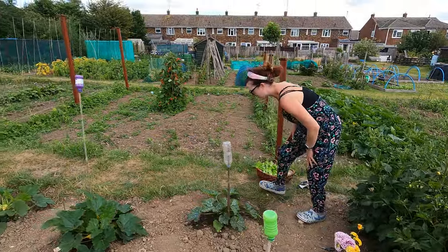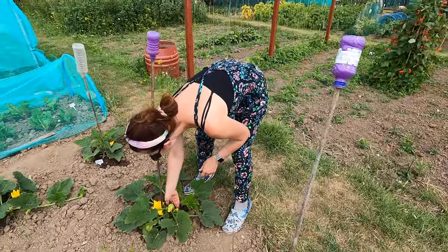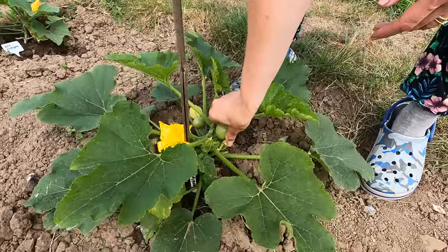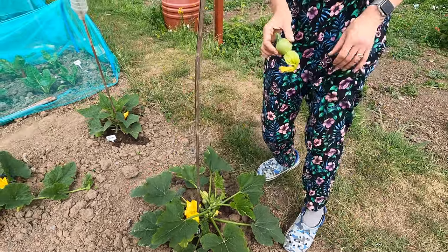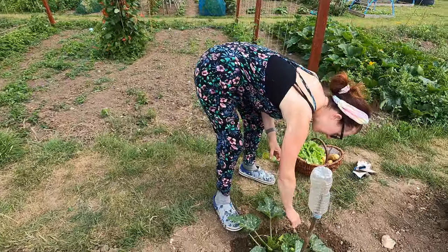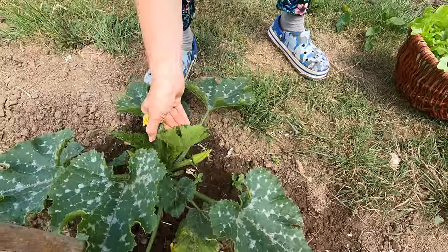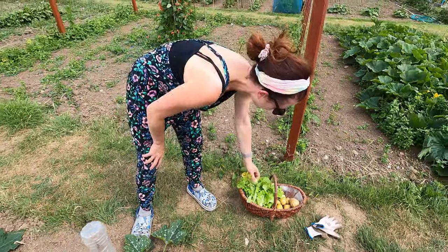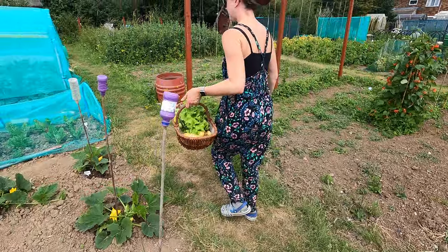As we move up, the courgettes are a little bit slow to the party, but these little round ones you pick when they're about golf ball size — so that one's all right and you just twist them like that, easy as that. If they're finger size they can come off; I could have that one with some egg on toast. I've got one ripe tomato at home so I could have that with it.